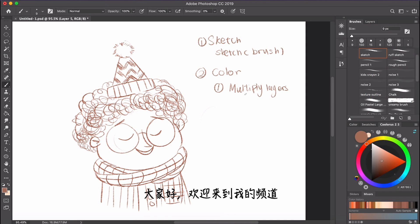Hi everyone, welcome to my channel. For today's video I'm going to show you guys a quick demo on how to do watercolor in Photoshop.